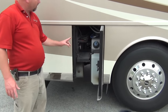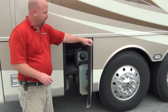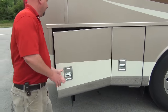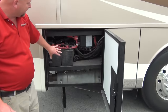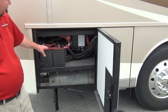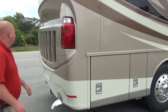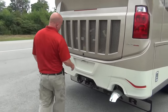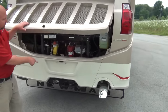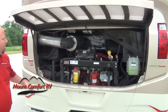Here's where you fill your DEF tank - and I've got a surprise on the other side for that. Here are our chassis batteries and chassis disconnect. Come on around to the back - they've upped it to a 15,000-pound tow rating this year; it was 10,000 pounds last year. So we've got a beefier hitch on it.